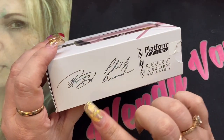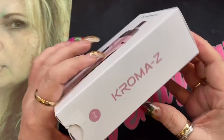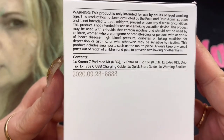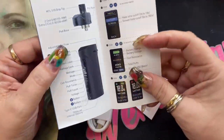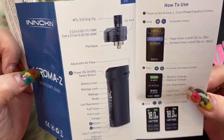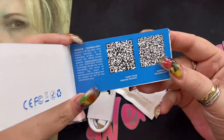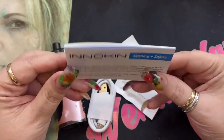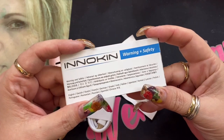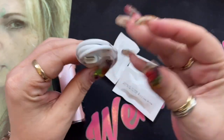Here we are with the Chroma Z kit by Innokin — a collaboration between Innokin, Phil Busardo, and The Vaping Greek. This is part of the platform series. Inside the box you'll get a quick start guide covering how to use the device, its parts, included coils, and other information. You'll also get your warning and safety card. It has a 90-day warranty, but Innokin is currently doubling it for registered devices.